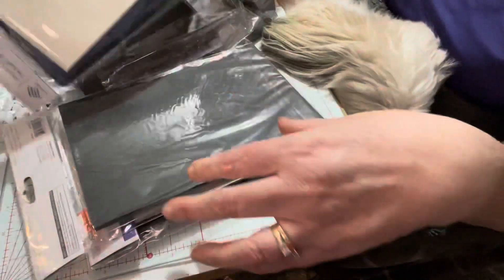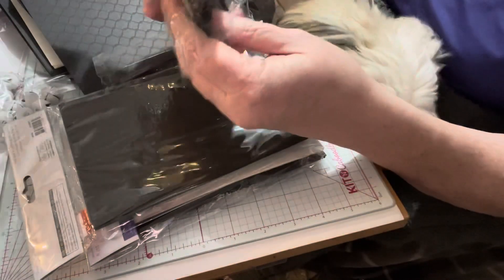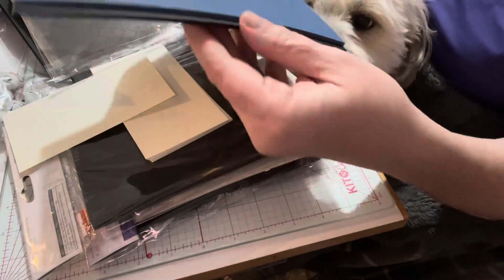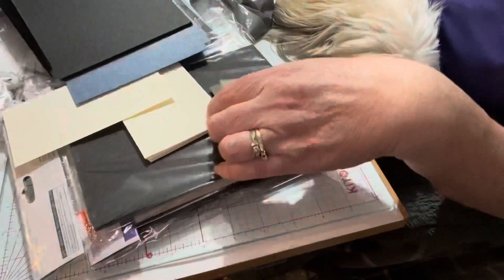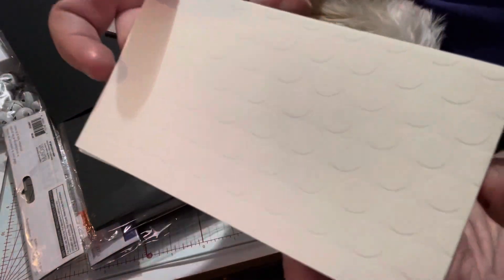You can't go wrong with black embossing. This pack has different types of gray, a pretty blue with that little shimmer on it — which is really cool — and then the embossing in black. Super cool. It also has white card stock with polka dots as well.